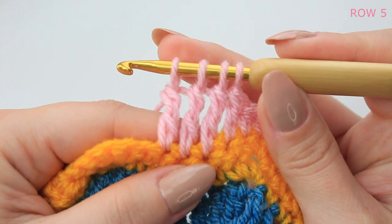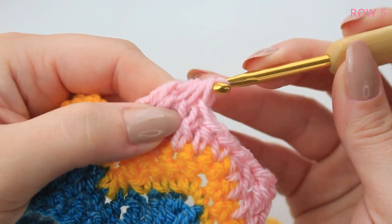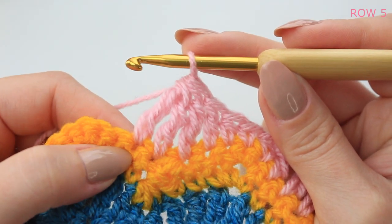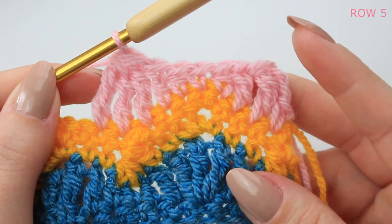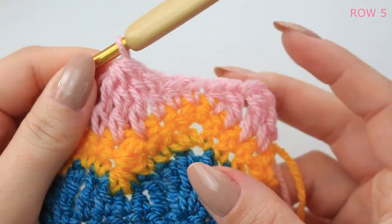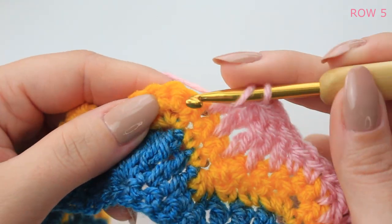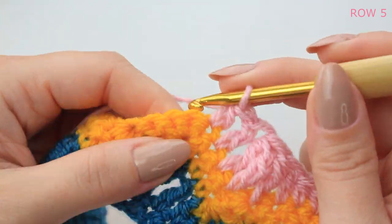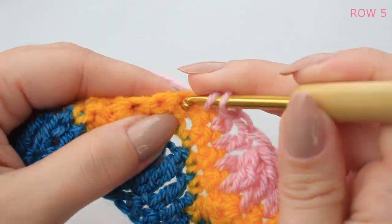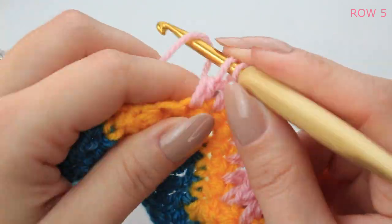You'll have four loops on the hook, then yarn over and pull through all the loops together — that's a treble crochet decrease into the next three stitches. It sounds confusing but it looks amazing. Now repeat the same steps: double crochet into the next stitch, half double crochet into the following stitch, single crochet into the next stitch.